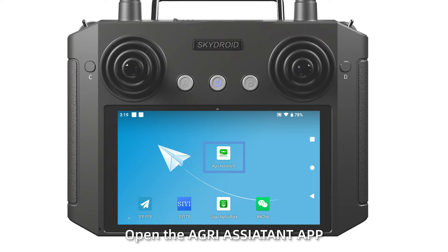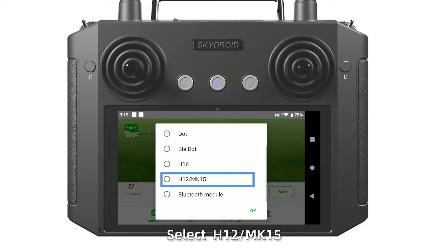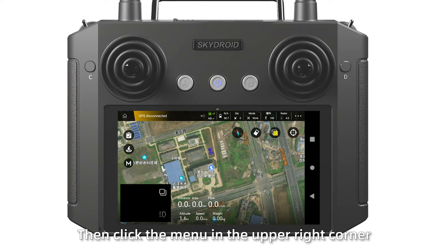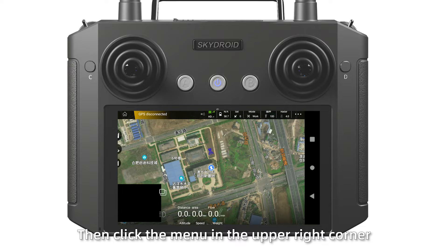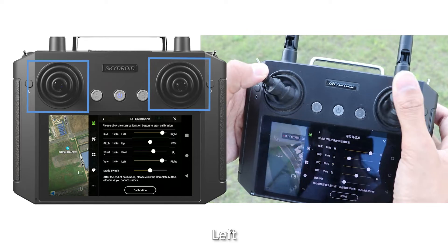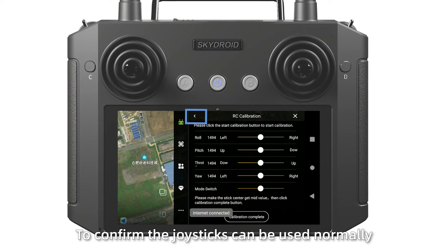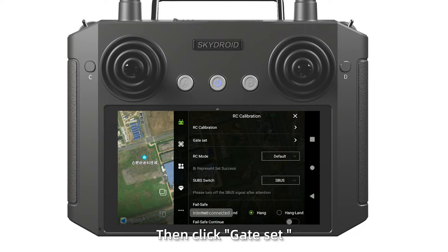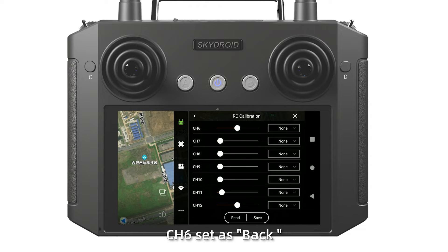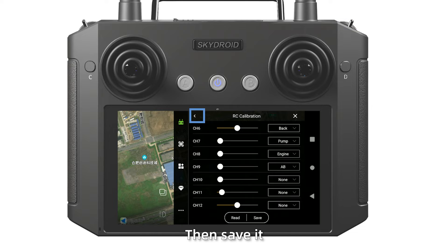Step 4: Open the Agras Assistant application and log in. Select the H12 MK50, click start, then click the menu in the upper right corner. Click IC calibration and calibrate up, down, left, and right levels to confirm the joystick can be used normally. Then click gate set and customize channels: channel 6 set as B, channel 7 set as B, channel 8 set as Engine, channel 9 set as AB, then save it.